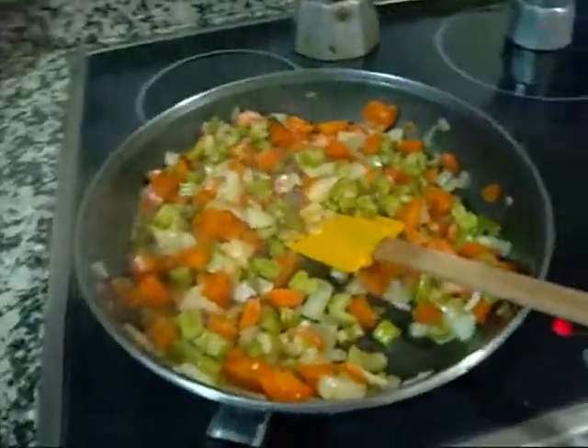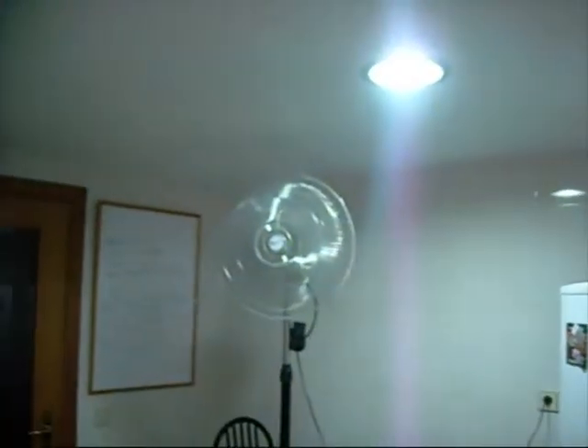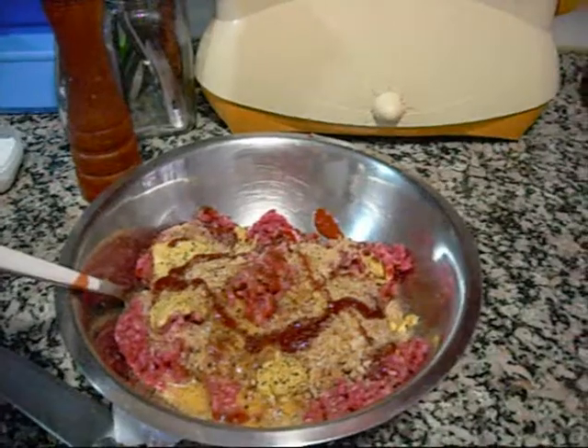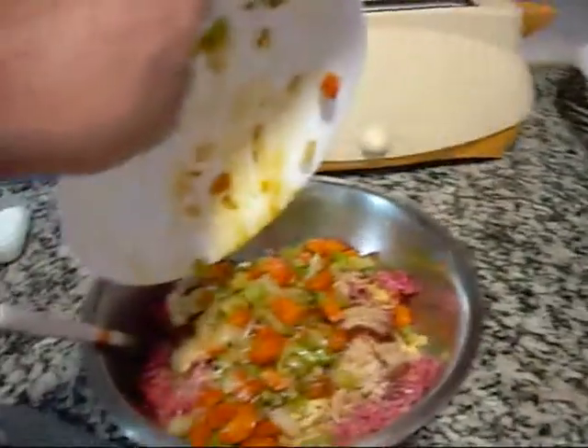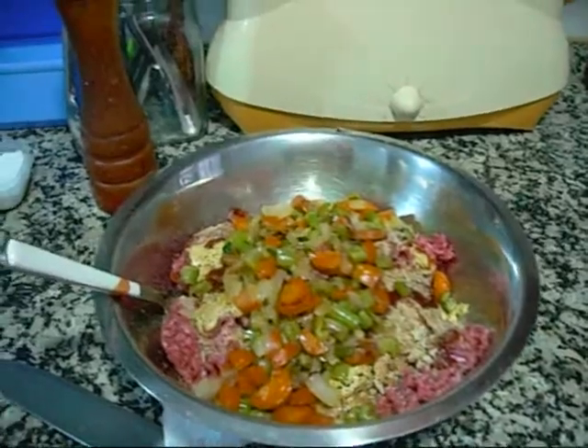The mirepoix needs to cool a bit, so I'll set it in a bowl. I've got half the mirepoix cooled — I've even got my huge industrial fan in the kitchen for that. Once it's cooled I'll add it to the meat and gently mix this all together.